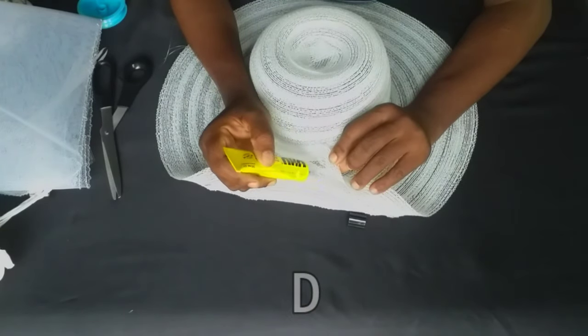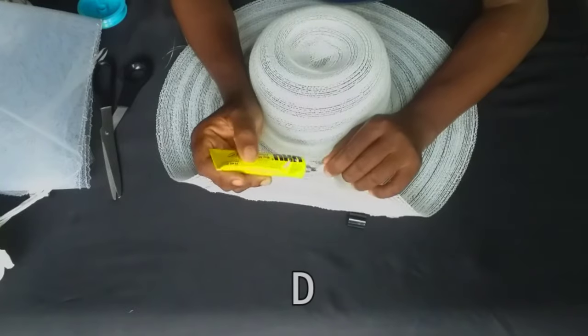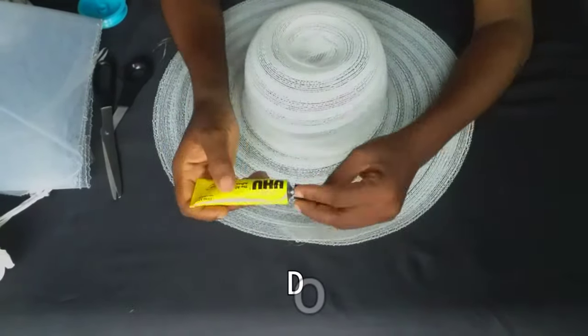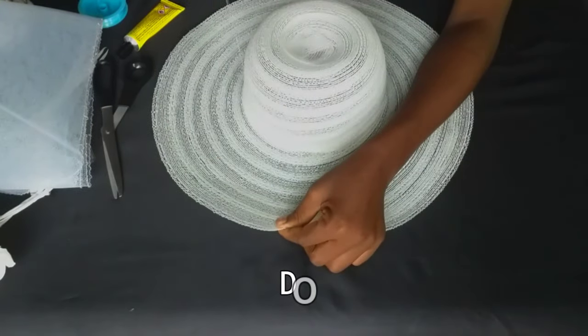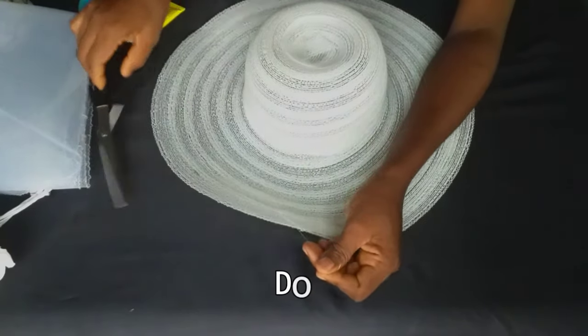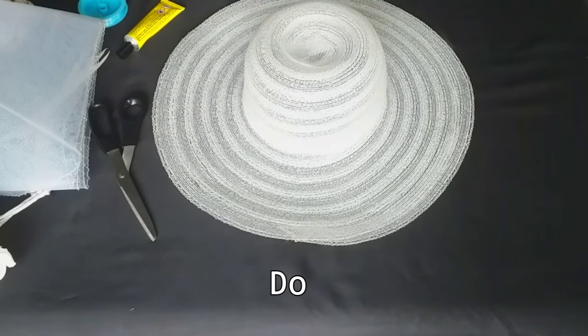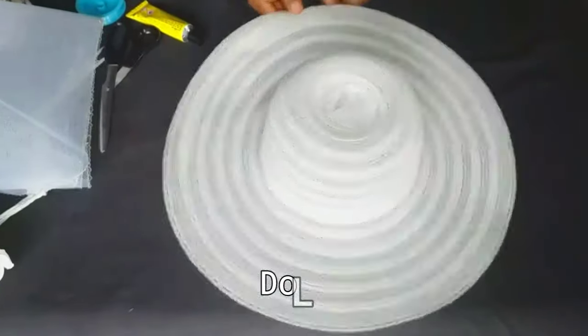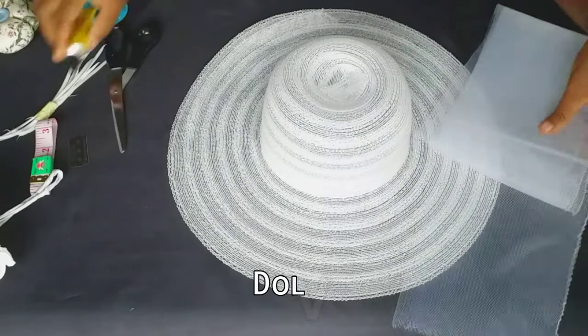I used the UHU glue to seal off that end. Before I finished tacking — the lighting is actually affecting the video here, especially because of the color of material I'm using; I'm so sorry about that. Our hat is ready and it's time for us to embellish.